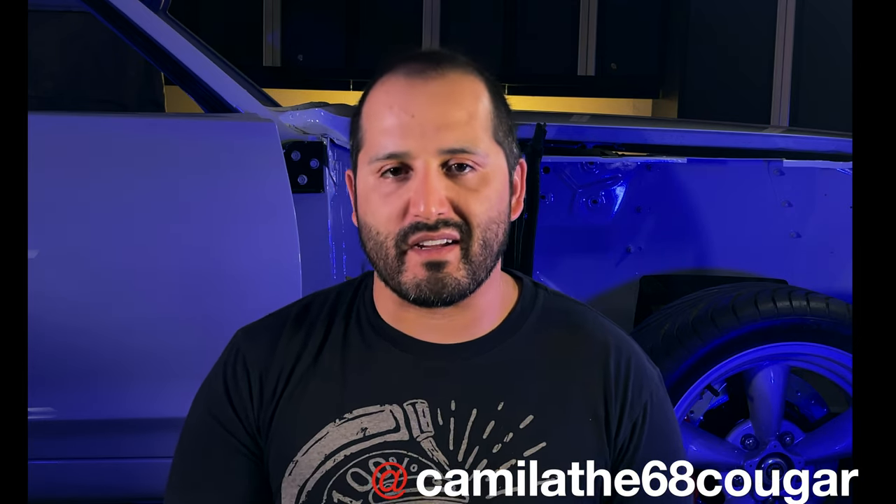I have been tweaking the car a little bit. I'm currently installing fuel lines. Check out my Instagram — I got a little bit of an update there. But anyways, the purpose of today's video is to share the new excitement with the new partner that I've obtained for Camila the 68 Cougar. And that company is called ACES Fuel Injection. Let's talk about that and I'll go over the unboxing of the goodies I got from ACES Fuel Injection.